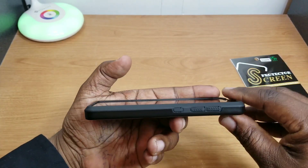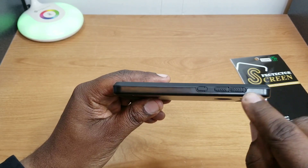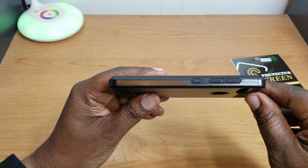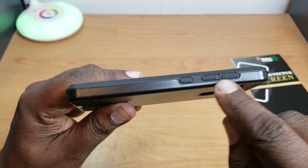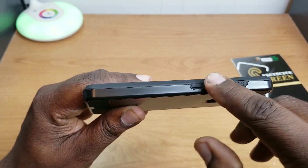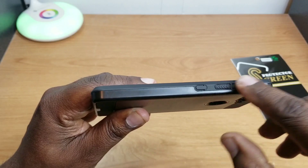You can see the company branding — New Frontier — right there on the bottom of it. Nice precise cutouts for the microphone, charging port, and speaker on this side. On the other side you have your volume up and down and power buttons.